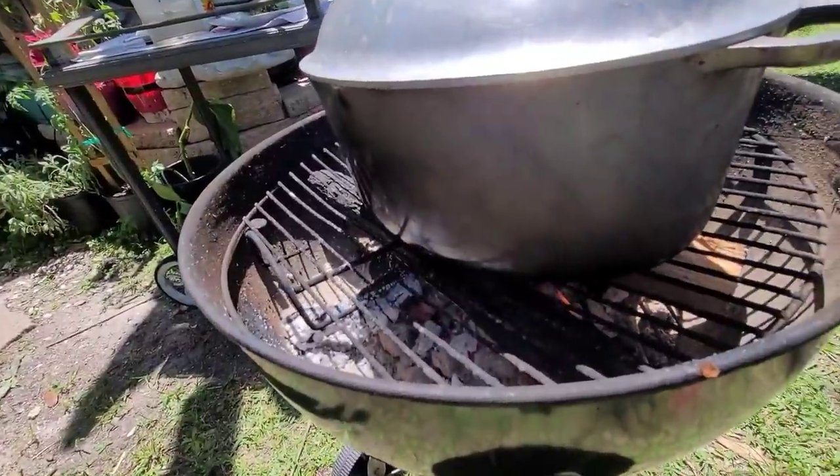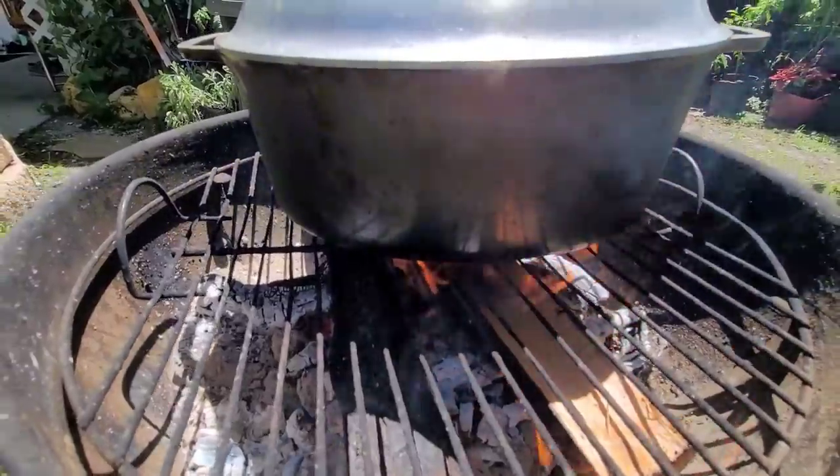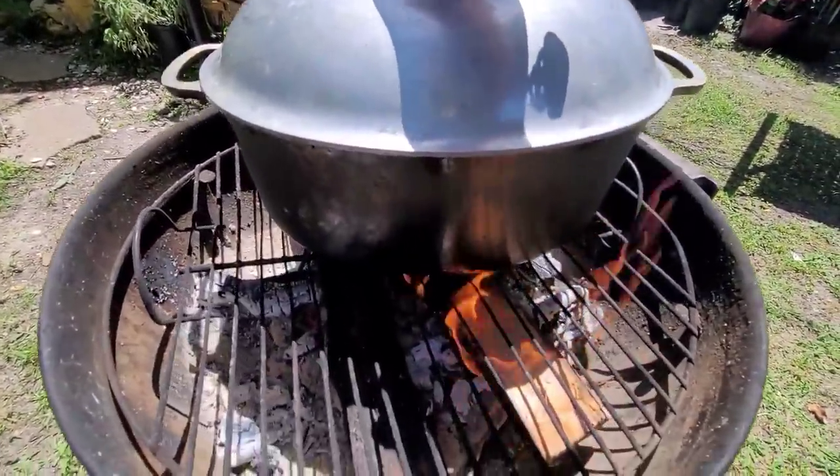Check it out — it's bubbling up already! So I just put some fresh wood in there — I'm using oak wood — and everything is cooking nicely. Let's check it out.